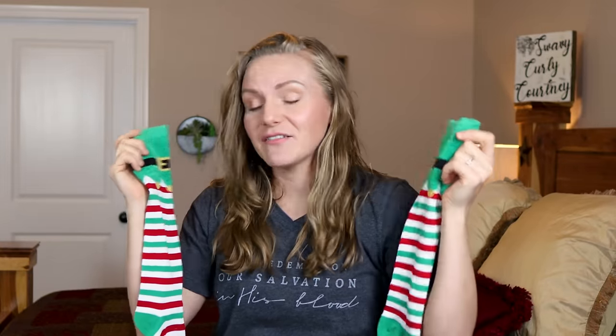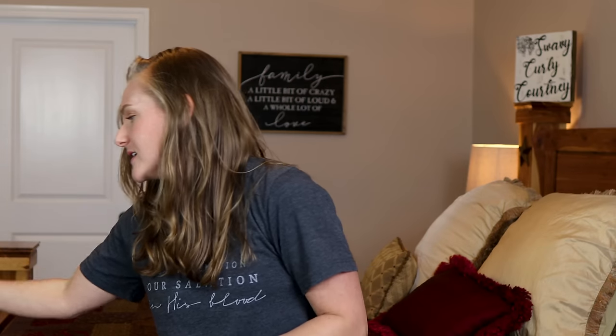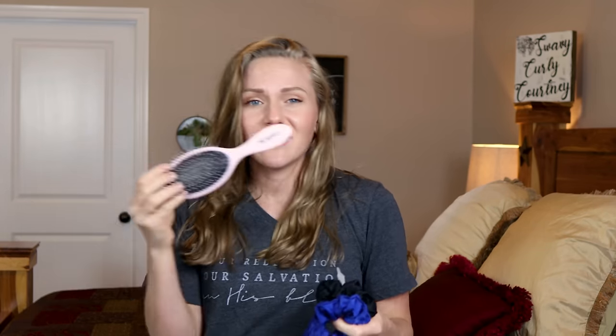We're going to be testing out sock curls. I've never done this, but I have watched a plethora of videos. I have some clips, I have some dry shampoo because my hair gets really greasy, I've got a comb to part my hair with, I've got scrunchies, and I've got a brush. Let's just get started.